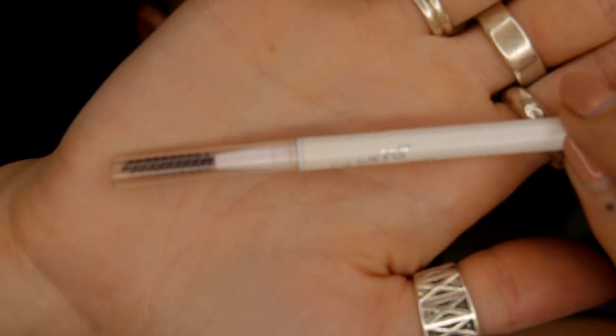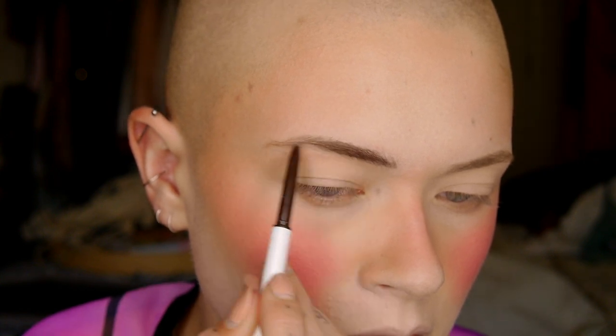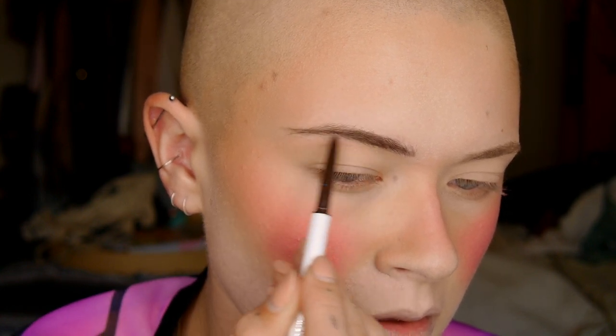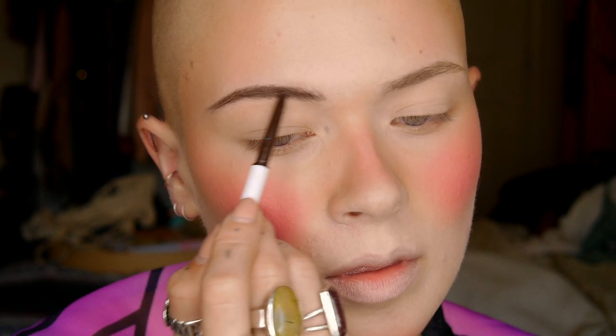Next I'm going in with my brows using the ColourPop Perfect Brow Precision Pencil in dark brown. I really like this pencil because you can be very precise with it — the tip is really small — and you can blend it out with the spoolie on the other end. The color is not too ashy and not too warm. I'm not following my natural shape; I'm thinning them down a little and emphasizing the length at the ends, really darkening the ends.